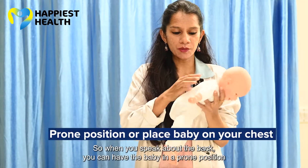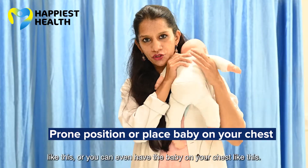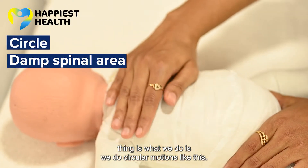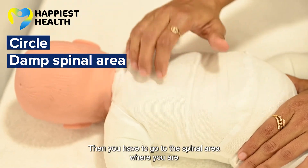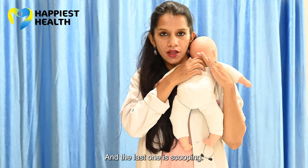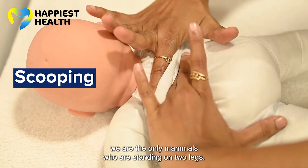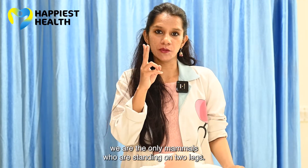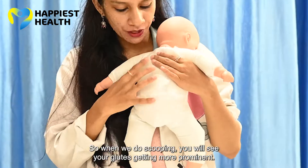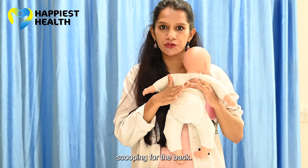For the back, you can have the baby in a prone position or on your chest. First, do circular motions on the back. Then work on the whole spinal area with a damping motion for spinal development. The last technique is scooping — we are the only mammals who stand upright because our glutes are really prominent. When you do scooping, you will see the glutes getting more prominent. This is how you do the scooping for the back.